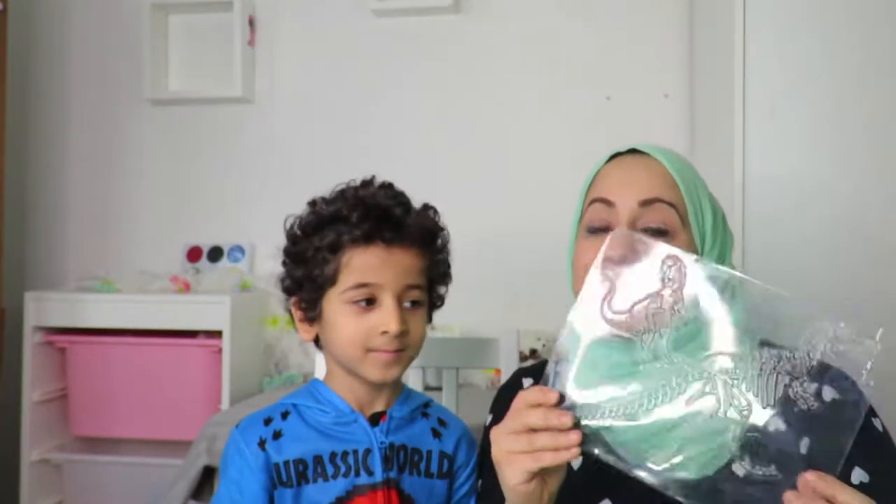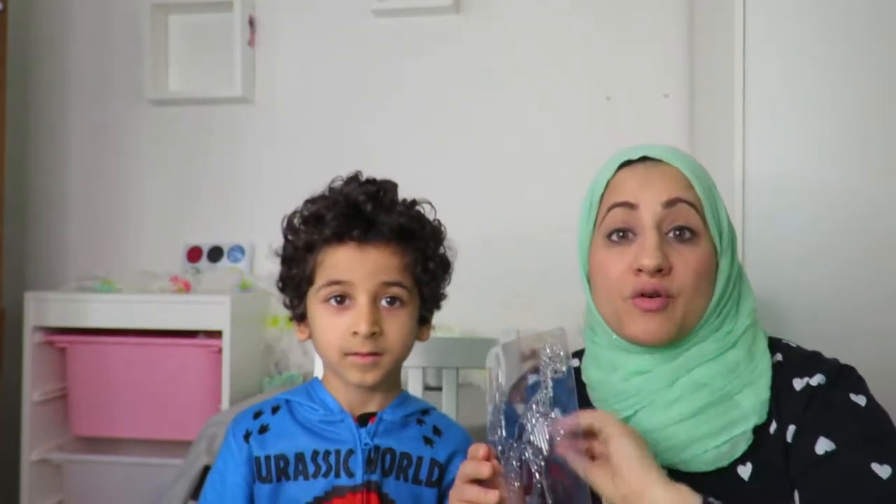Hello everyone! Today I am doing another piece using the dinosaur rubbing plates. I've already created two episodes: one by simply using chalks and crayons and rubbing with paper to instantly show the dinosaurs, and we also did an episode using clay.